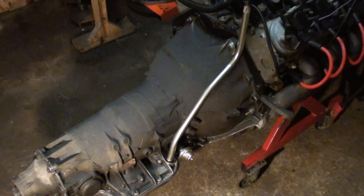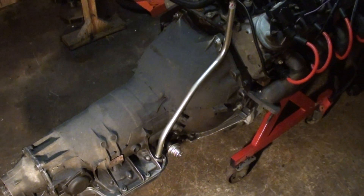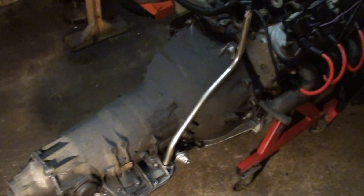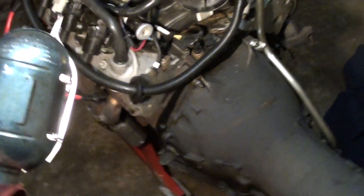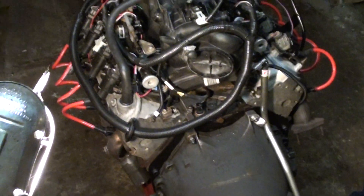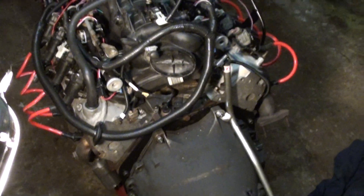I had a whole list of videos in the queue ready to stitch together showing how I did this, but sometimes computers and cameras just fight you. So I'm not going to take it all apart and put it back together for that — here's where I'm at.